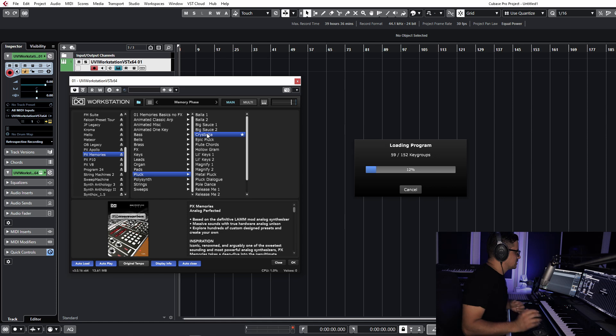Let's dive into some of the plucks as well — another patch I really liked. Just grab the filter on B. Really, really gorgeous.